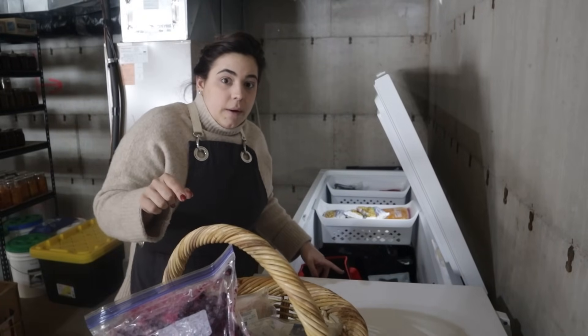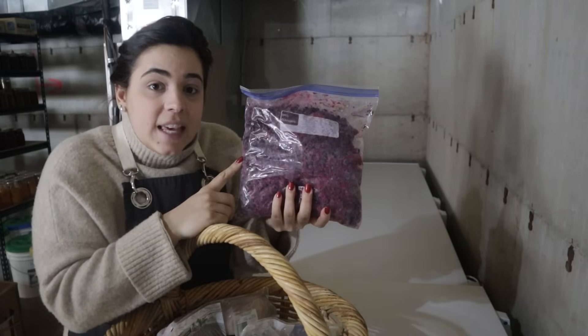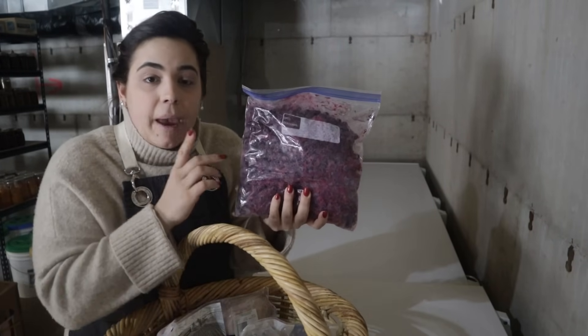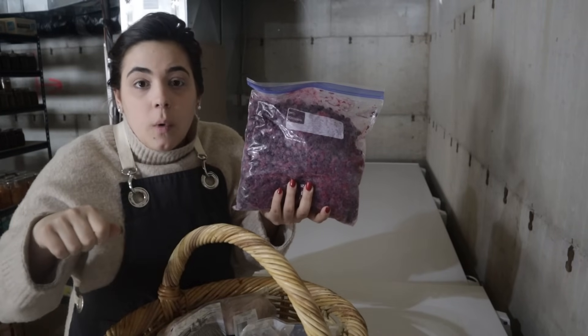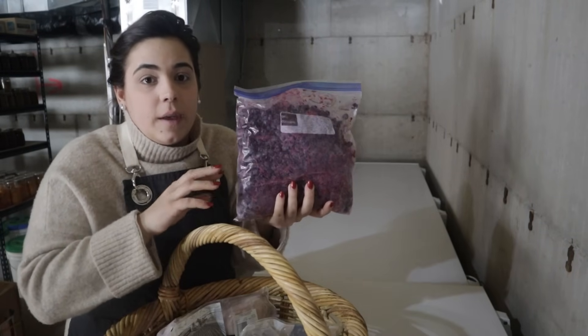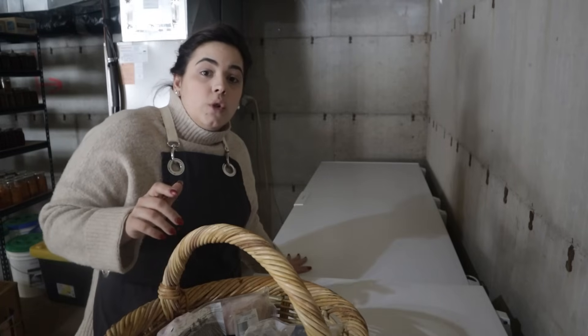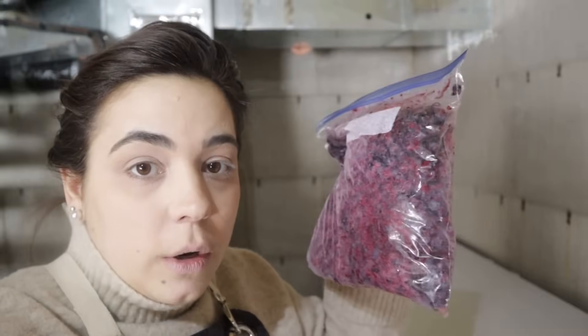These blueberries thawed just a little bit a couple of days ago because one of our freezers died, but I caught it in time and we didn't really lose anything. I want to get these out of the freezer and into jars so I can use them in baked oatmeal, as a topping for Dutch pancakes, French toast, and things like that — just to make sure they don't get freezer burned. I'm a little worried about them if I don't can them soon.